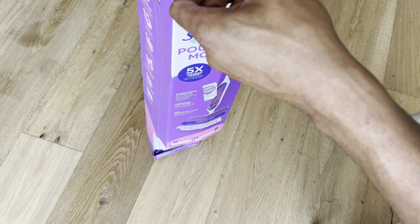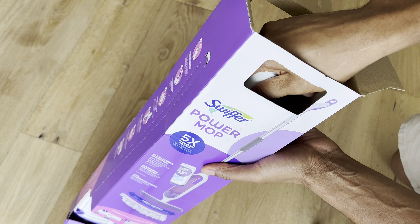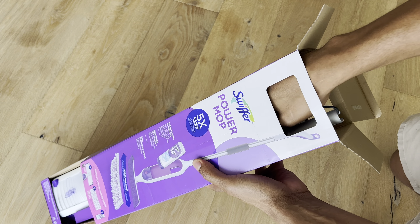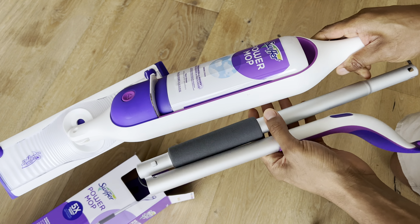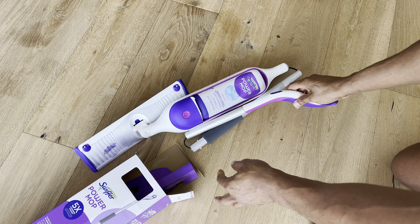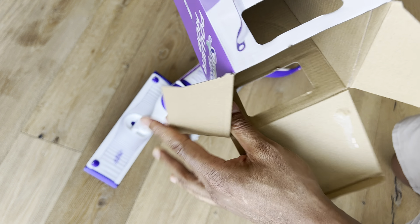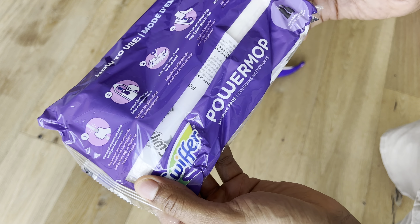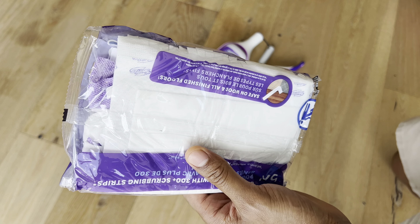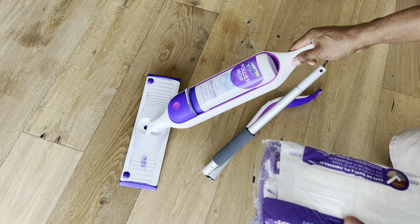I'm going to open it up at the top. I'm going to show you some of the tricks that come with this Swiffer PowerMop to get your floors sparkling clean. I'll pull this out and show you what's inside. Here is the main part of the mop. These are the 300-plus scrubbing strips they were talking about, and here is the actual Swiffer PowerMop.